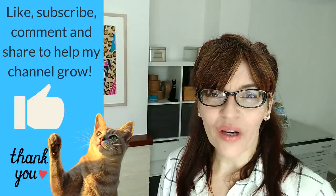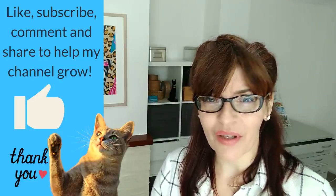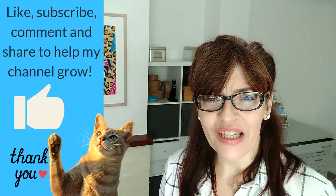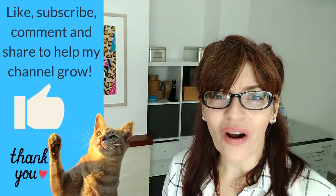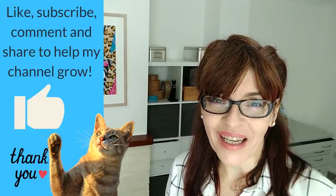If you're enjoying this video and getting some value from it, could you click the thumbs up — the little like button? YouTube rewards videos with audience interaction, so if you like, share, subscribe, or leave a comment, YouTube will push this video out to more people and I can teach more people how to paint. I'm so grateful to all of you who watch me on YouTube.